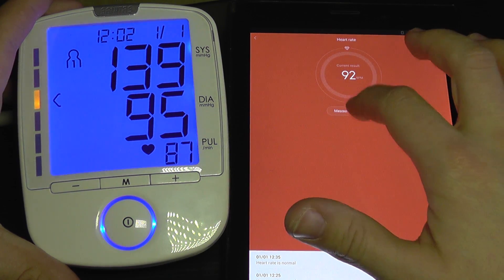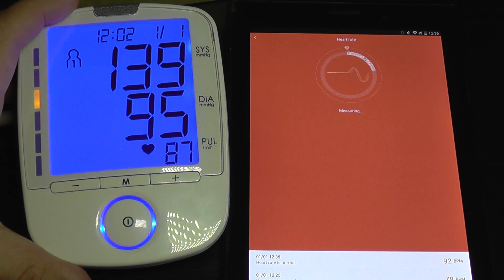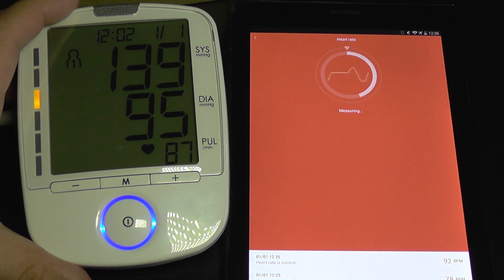I'm going to test again with the band. Now it's 77.